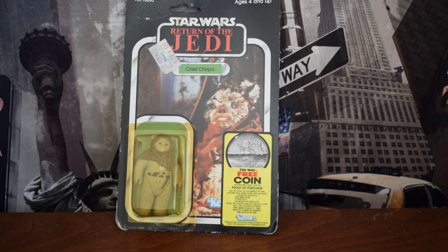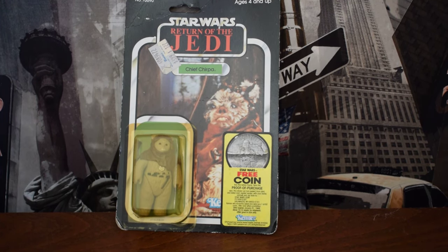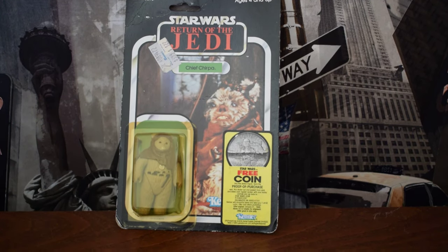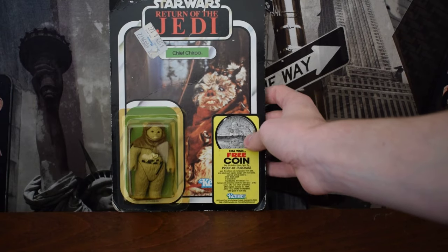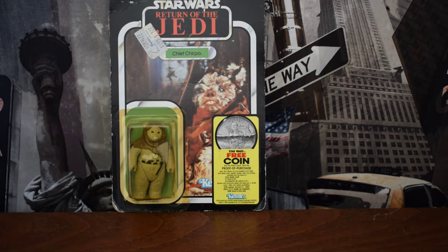On the other hand, a fairly good quality figure — this isn't the best quality figure I have here but it displays well — a figure like this from the Return of the Jedi line should only cost you between £50 and £100. But you can sometimes get bargains, especially if you're bidding, because all I had to do was play my cards right and I got this Chief Chirpa for £26. And I can confirm that it is genuine.